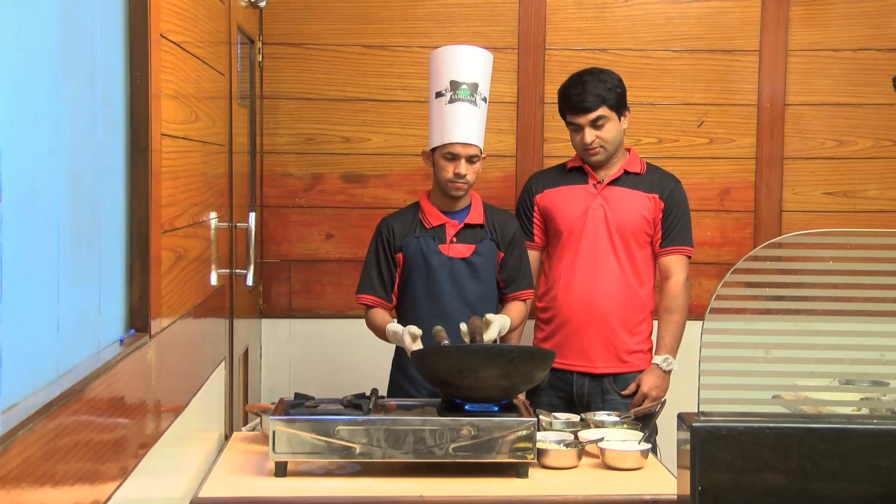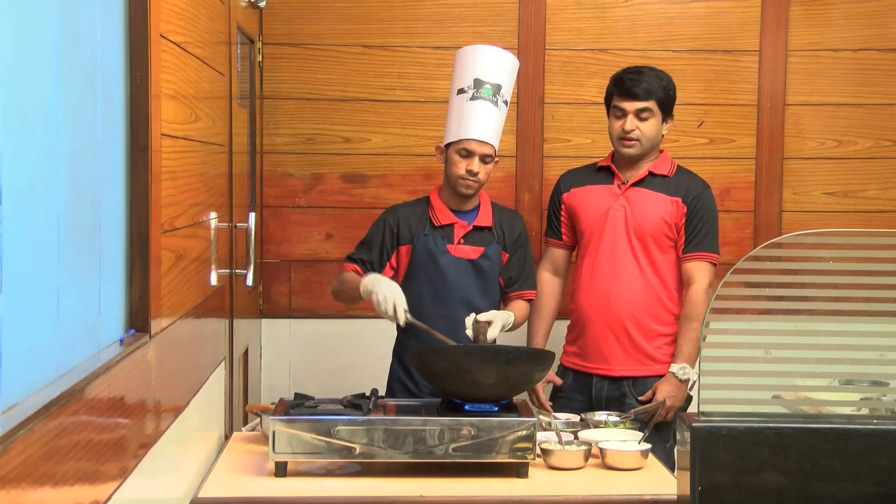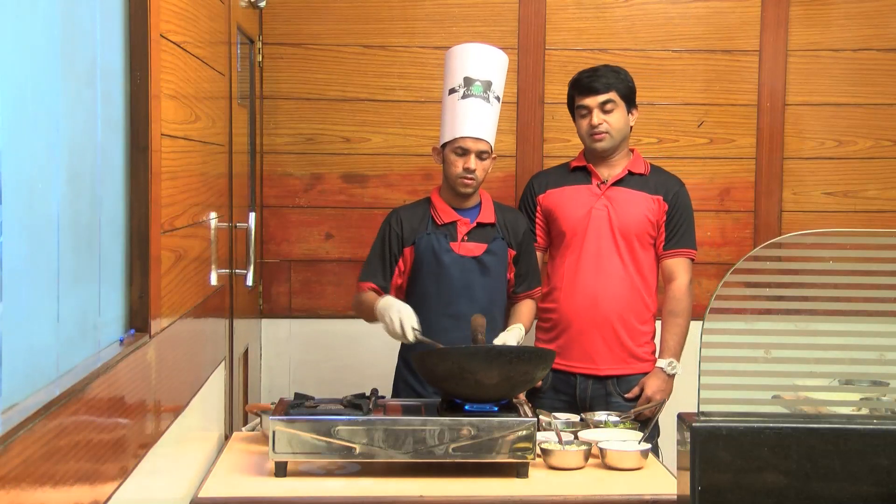We'll add some oil to the dish. We'll add some garlic to the dish. A spoon of green chili. We'll add some green chili to the garlic. We'll fry it a little bit.